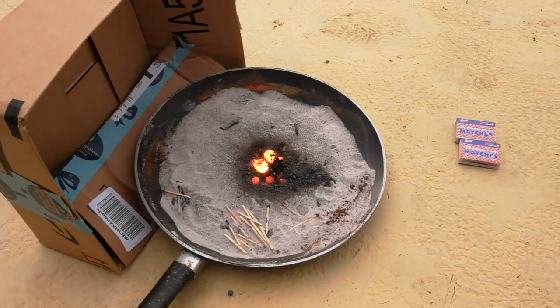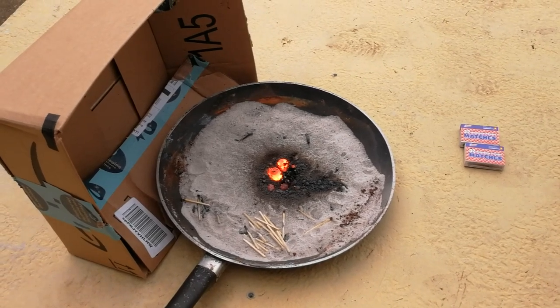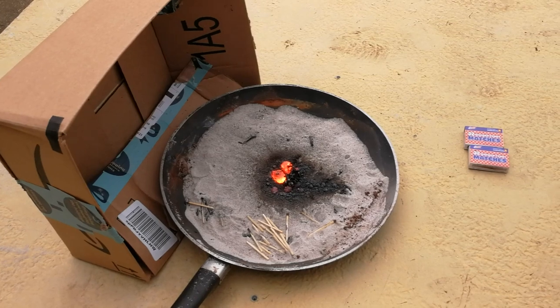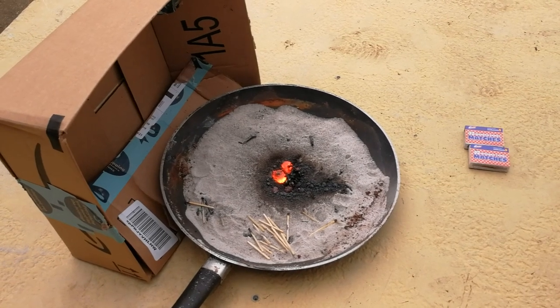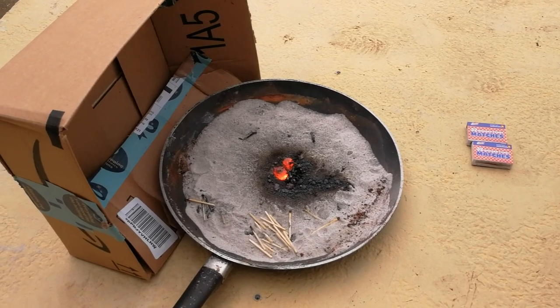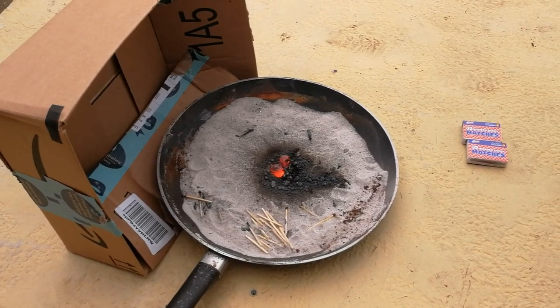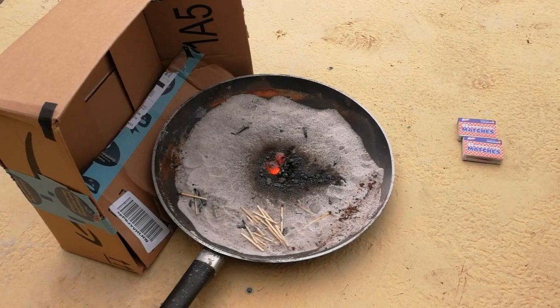Do I recommend lighting thermite with a lighter? No. Use a sparkler — like most normal people do, because normal people play with thermite all the time. Use a sparkler and keep a safe distance if you're going to play with thermite. Again, I don't recommend it. Be safe out there, and thank you for watching.